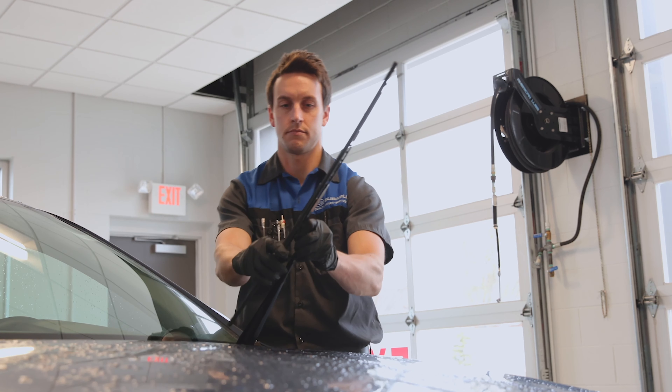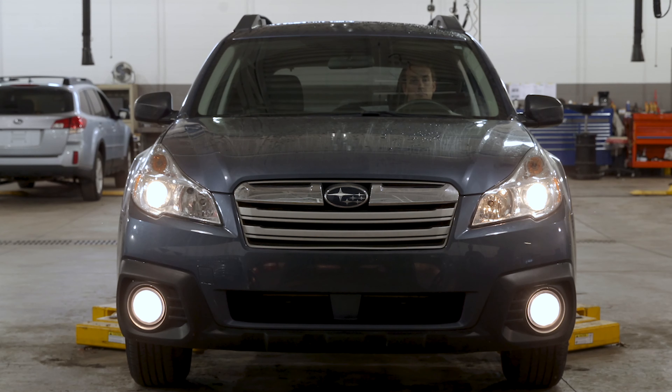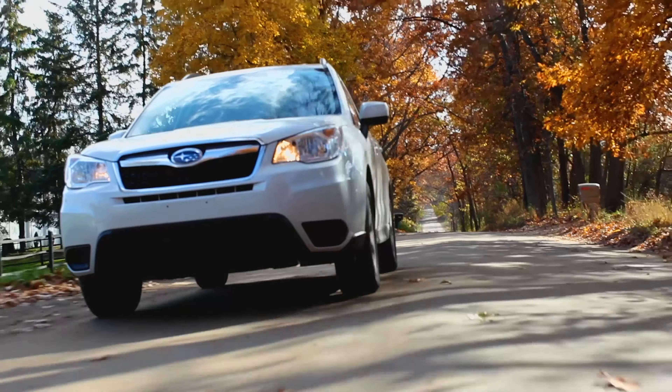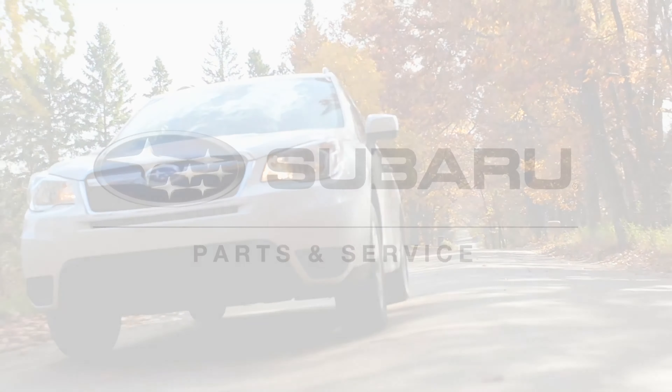They'll also check the wiper blades, refill the washer fluid, test all your vehicle's lights, and much more — all to help promote safe driving for the miles ahead. We're here to help make it last.